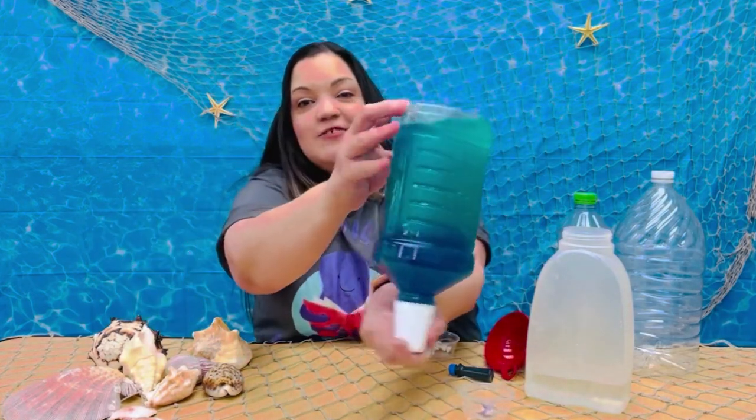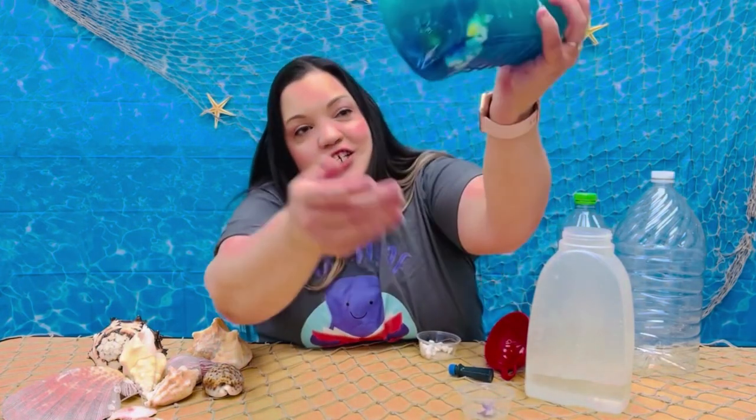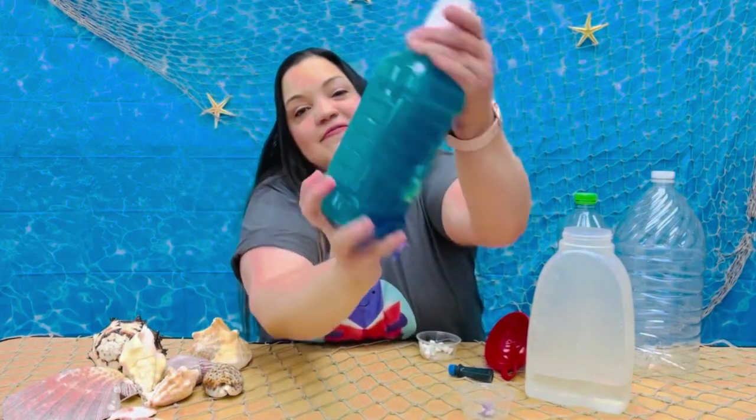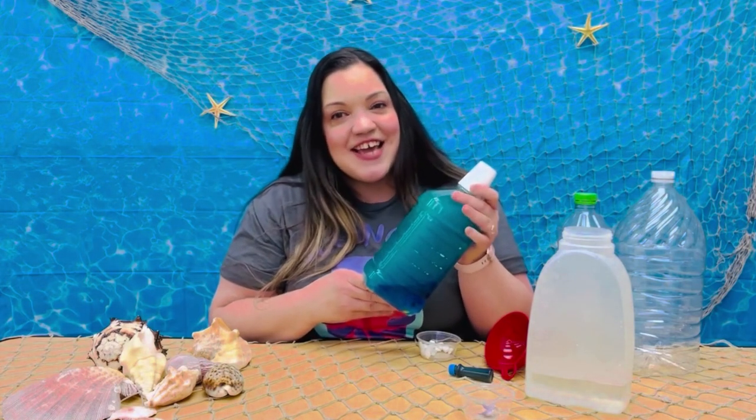There you have it — our ocean in a bottle. You can see the little fish in there and the rocks. Thank you for joining me today, and we'll see you next time.